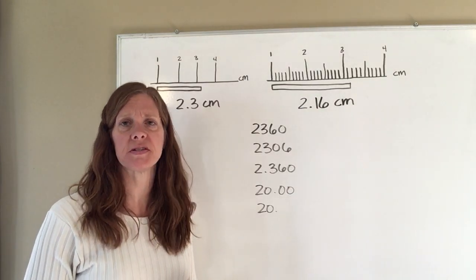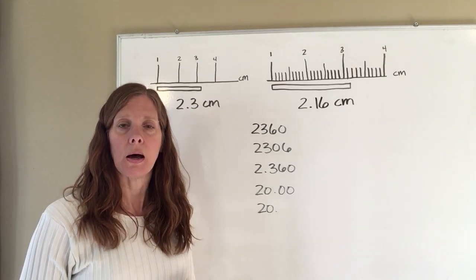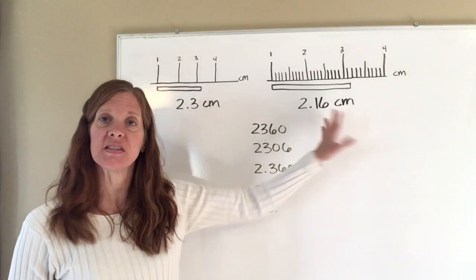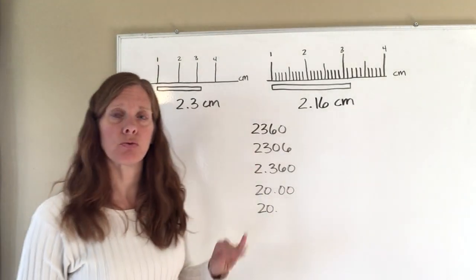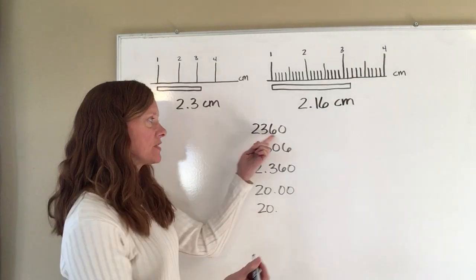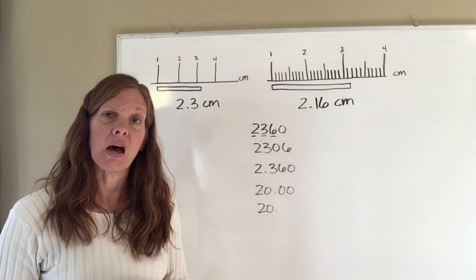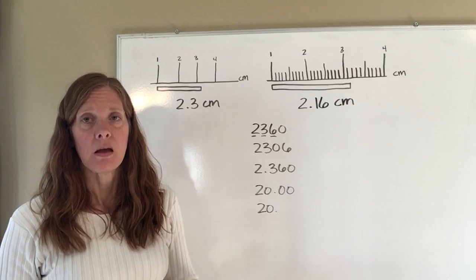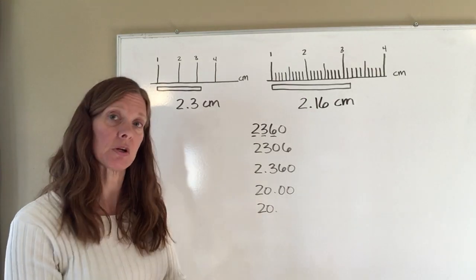The second thing we want to talk about today is significant figures. Some of you may have covered this in algebra, some may not, but it's really important to know the rules. The first rule is that any non-zero number is significant. The second rule is that a zero between significant figures is significant. The third rule is that zeros at the end of a number and to the right of the decimal point are significant.